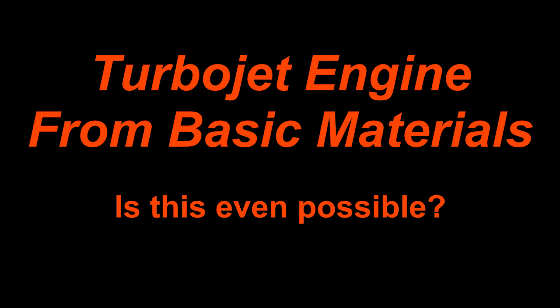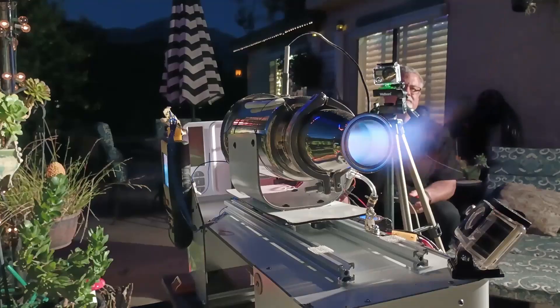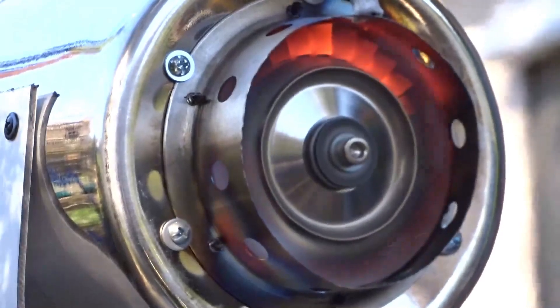Building a turbojet engine from basic materials — is this even possible? Through bearing failure, melted plastic parts, and a road turbine wheel, this has been one of the toughest projects I've ever worked on.